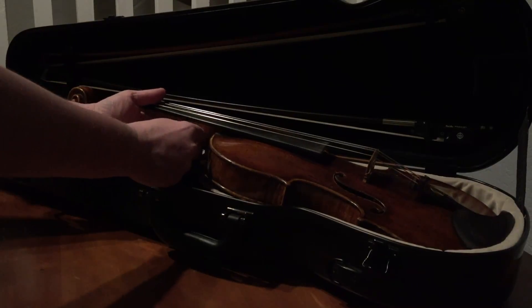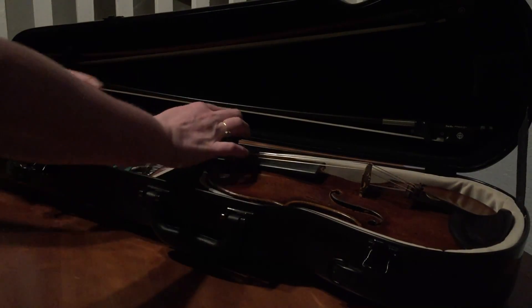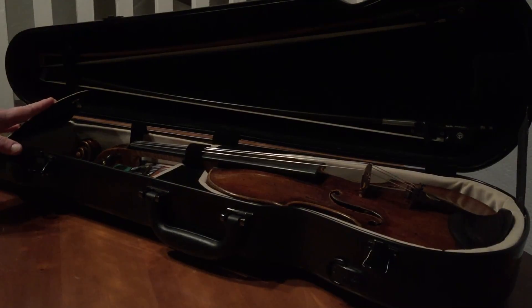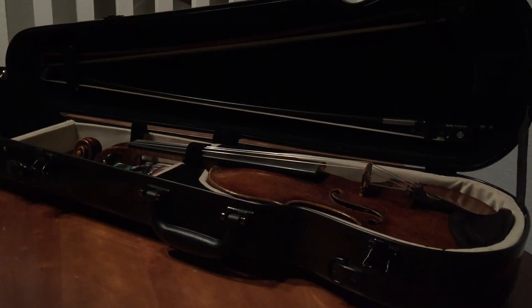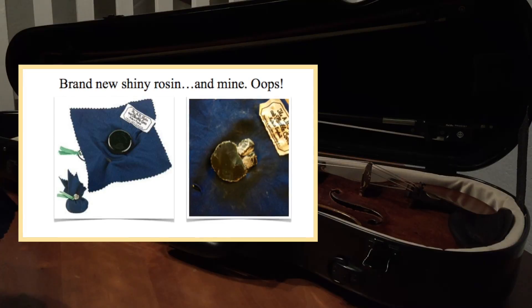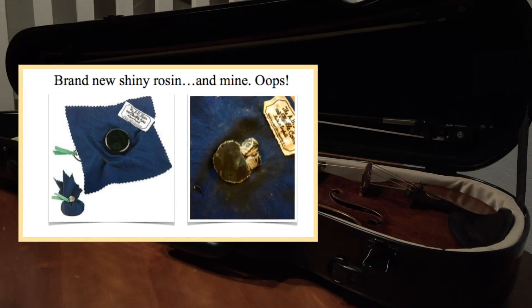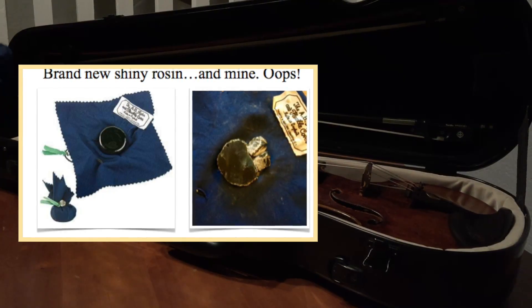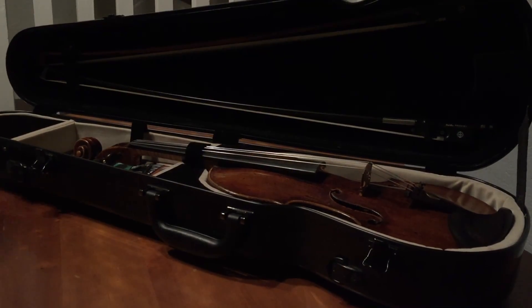Set it back in. At the end of your case you have a handy dandy pocket with some rosin. You can see my rosin is broken because I tend to drop them constantly, but you can still use it. When you drop it, it shatters like glass and it's kind of scary, but it's not the end of the world — you can still use it afterwards.